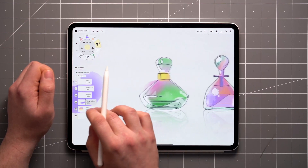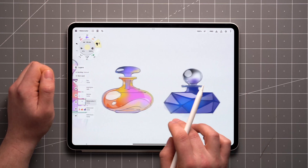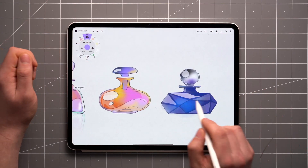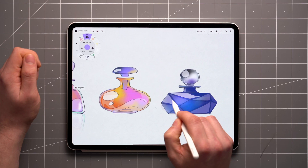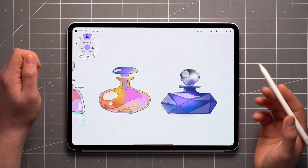Here I've used it to color some perfume bottle sketches, and combined it with a marker, fill tool, and airbrush to get the illusion of glass material. The cool thing about digital watercolor is that you can always add lighter tones on top of darker ones, which wouldn't work with physical ones.